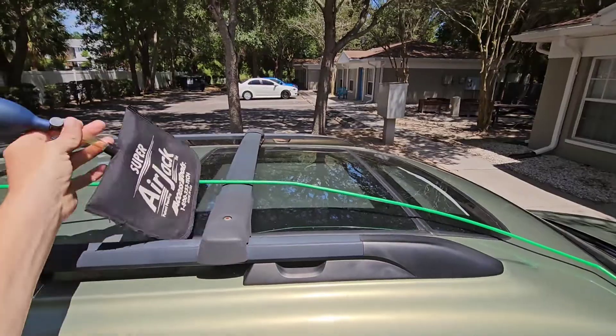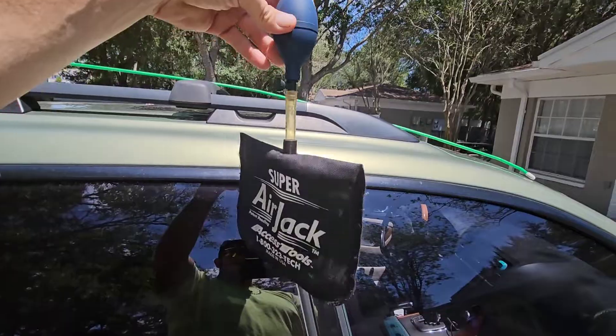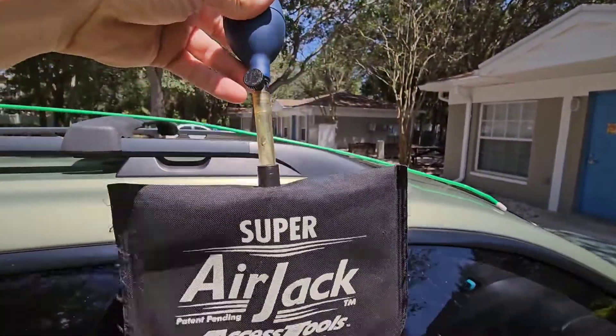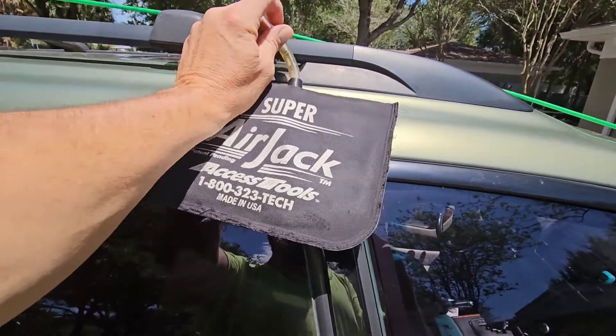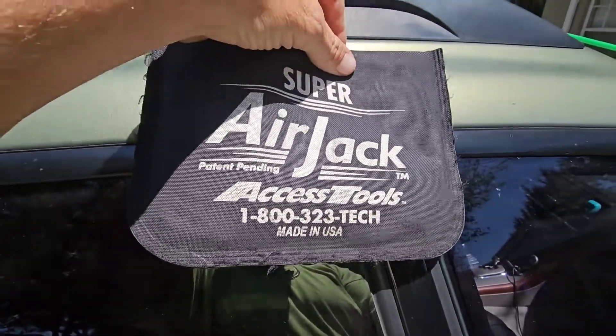I always use the Access Tools Super Air Jack. This is an airbag bladder that fills with air — it has this little air valve right here, this little pump, and it fills with air. I'll show you in a minute how it works. You can get this by calling Access Tools at their phone number or going on their website.